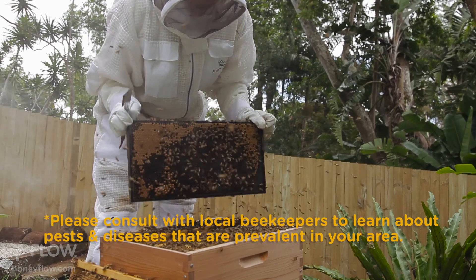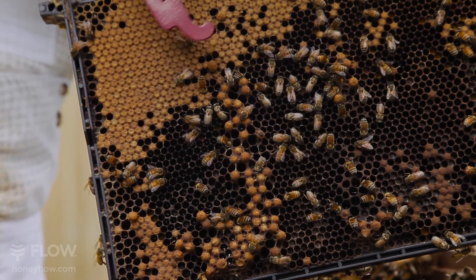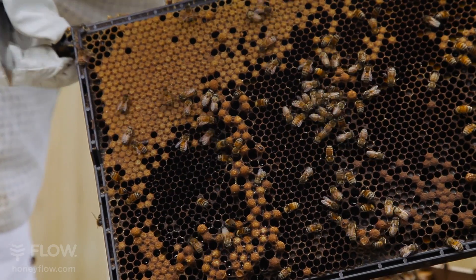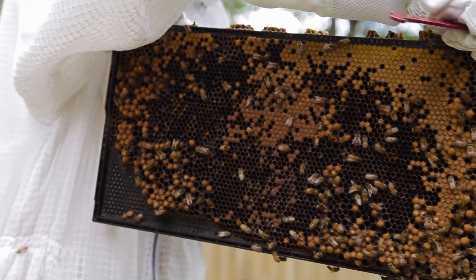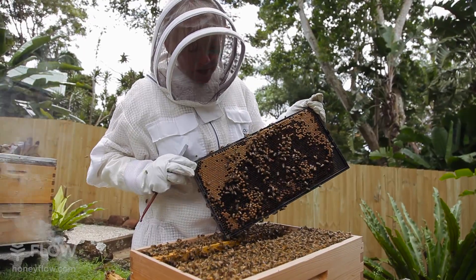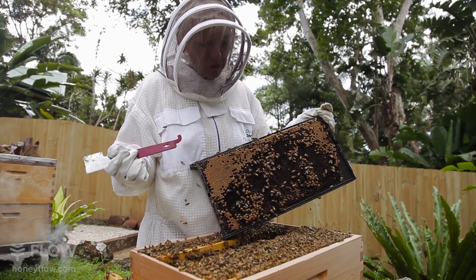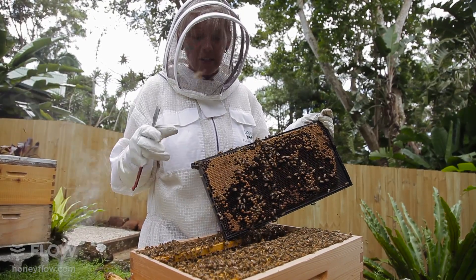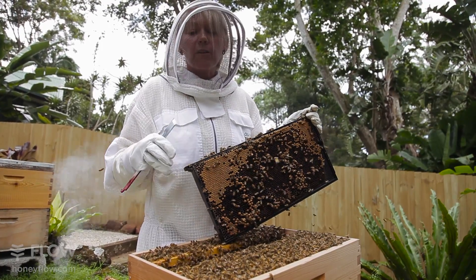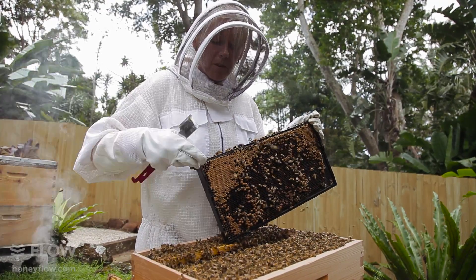I'm going to give that a nice shake so they all go back down into the box. We'll have a look at this one. There's a really nice selection here of drone brood, and you can tell the difference from the workers. When you're checking your brood box, you really need to be looking for signs of chalk brood, EFB, and AFB. With chalk brood, you tend to find little white dried pellets in the cells where the babies were growing. This usually happens if there's a lot of moisture getting into your hive. So if that happens, what I generally tend to do is locate my hive just a foot into the sunshine. Maybe lift the lid to let some airflow get through — and this will usually clear it up.